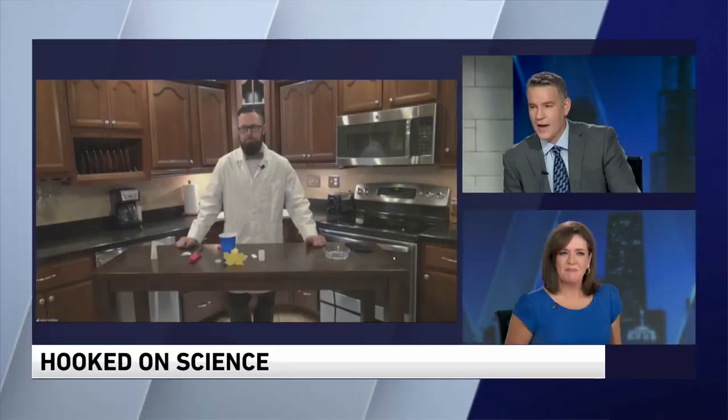Jason is a STEM-certified educator, science journalist, and digital meteorologist. He joins us this morning. Good morning. How are you, Larry and Robin? Keeping safe and well? Doing well. What have you got for us?